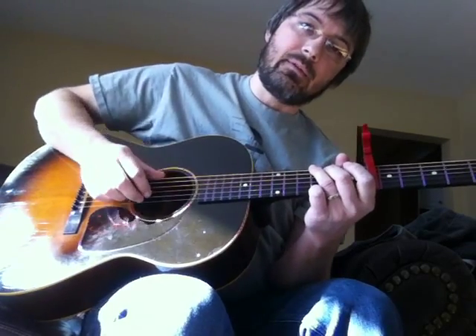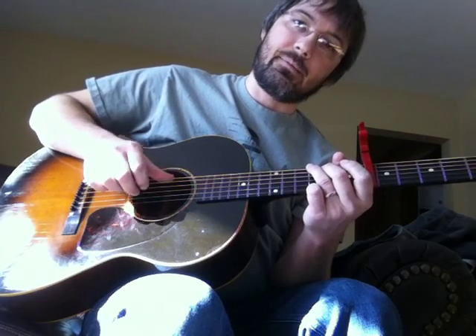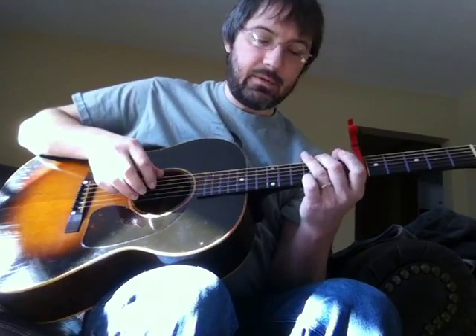A lot of people would call that Travis picking because it has that thumb thing that keeps going — starts at the bottom and then goes high, bottom high, bottom high — and then you alternate with these fingers in between. You have what I call PIMA picking. It's thumb and middle, thumb, index, thumb, middle, thumb, index. Your thumb is called 'pollex' for those of you who know your Latin.